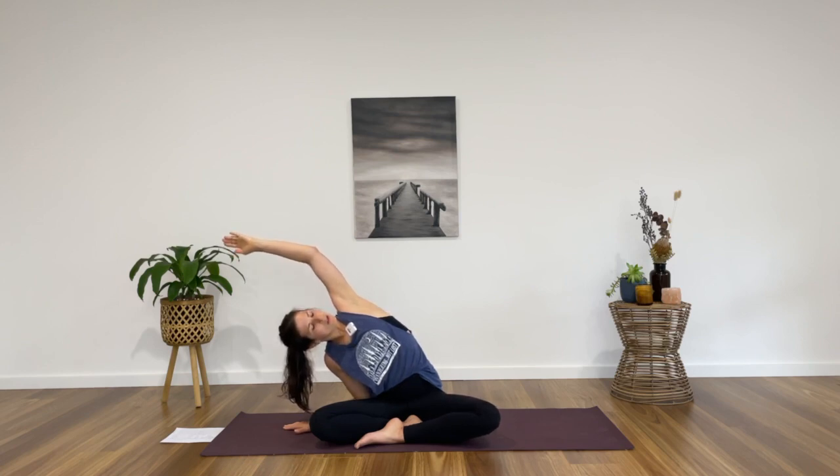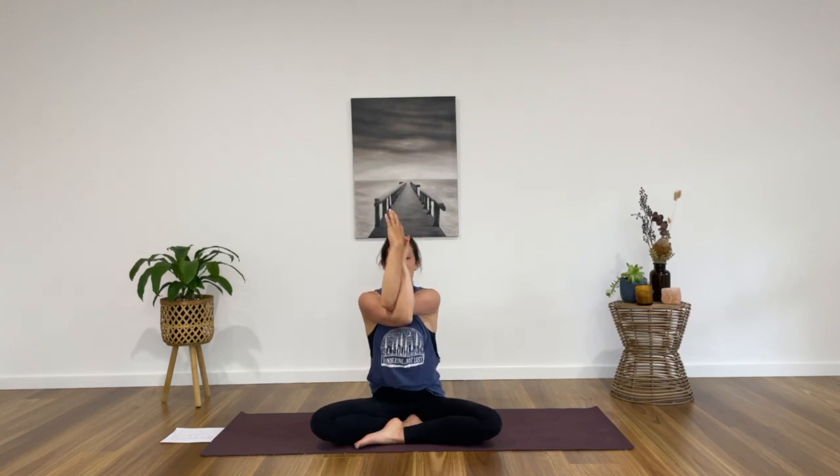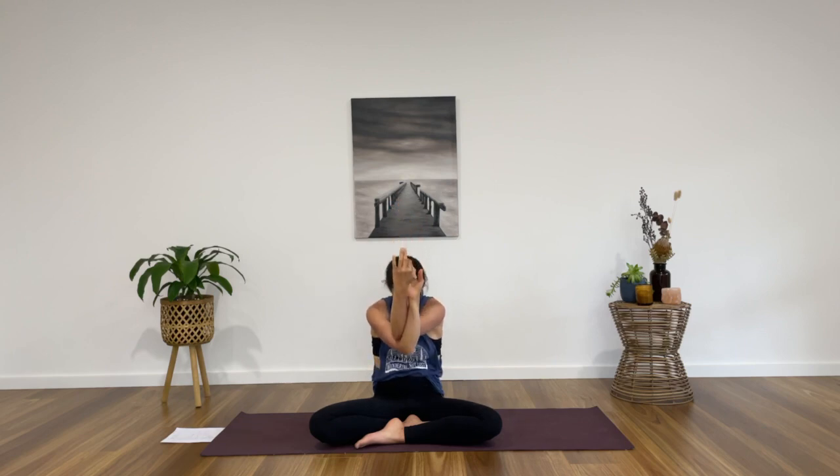Gaze can come up, top shoulder rolls back, one more deep breath in, exhale to release. Inhale both hands to the sky, exhale, let's find eagle arms — take the right arm under the left, bind the forearms and then the hands. If this isn't comfortable for you, you can always come to prayer hands. Start to bring your elbows up to shoulder height and then press the hands away from the body so that you feel a nice opening through your back. Take a deep breath in, then on the exhale start to round your back so you crunch your body forward, your gaze comes down towards your belly and you sort of sit back into your hips, feeling a rounding through the spine and perhaps a deeper opening through the shoulders.